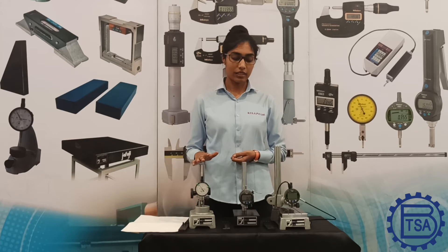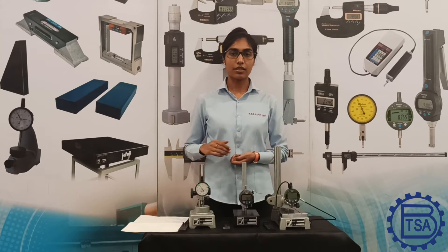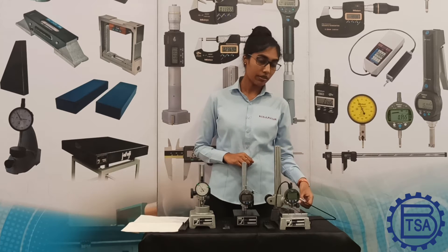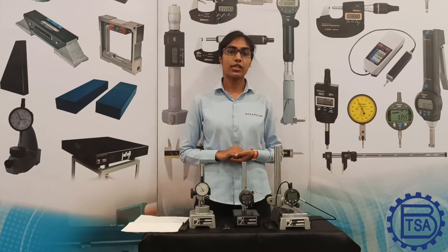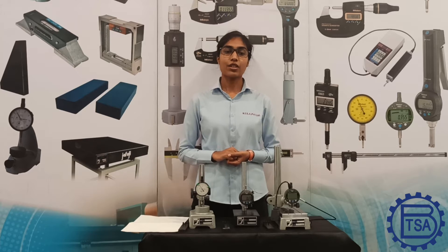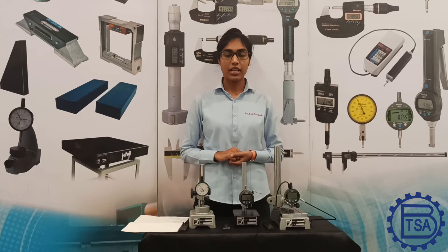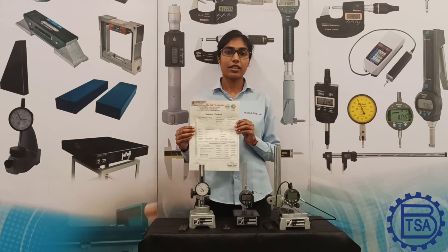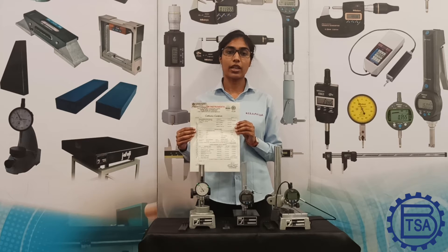We can use mechanical, digital, as well as probe-type indicators on all these stands. Some comparator stands, such as this one, are available with dust grooves and serrations which enable dust to settle in these grooves, thereby ensuring the highest accuracy. It is critical for comparators to have a flat base and a shaft that is perpendicular to the base. Since measurements are at the micron level, deviations in flatness or perpendicularity may impact the readings.